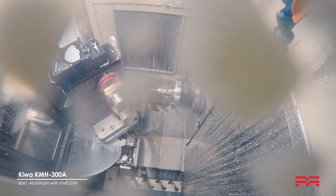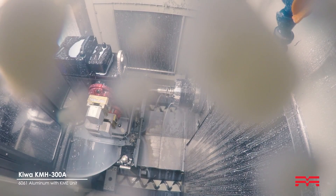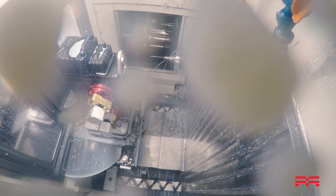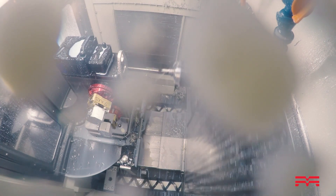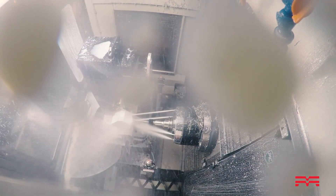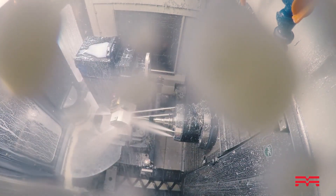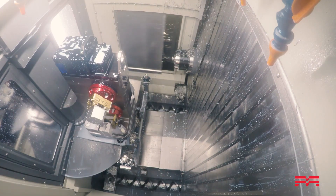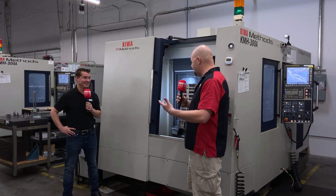With our current two-shift setup, we're here until midnight and the guys come in at 6 a.m., so this machine runs for an hour and a half once the guys get here — and we're up and running nonstop. We were just able to keep this thing running 24 hours a day. We stopped it right now so we could do this video, but other than that it runs nonstop. We cannot make these triggers and trigger bars fast enough. This is really the way to do it.